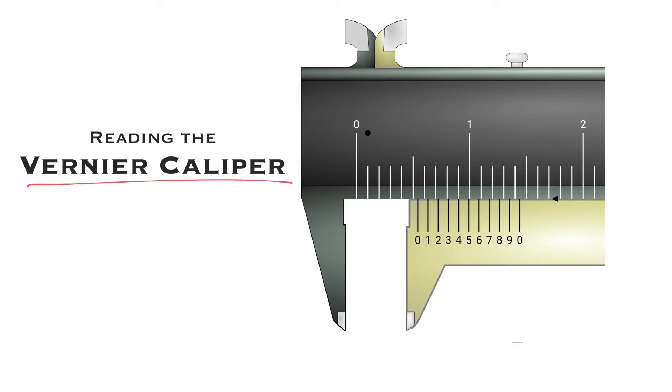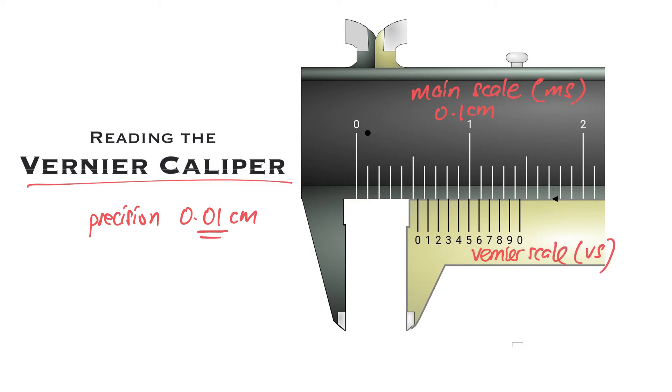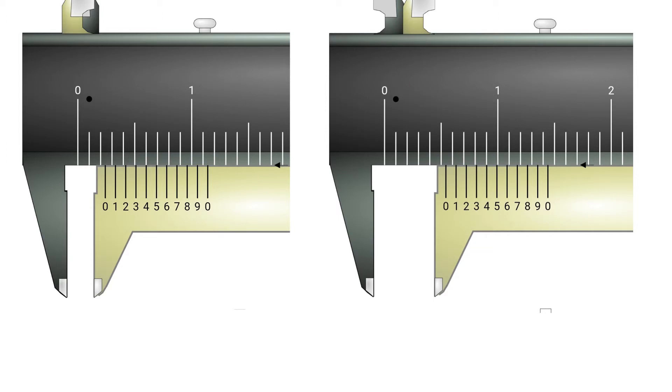In this video you're going to learn how to read a vernier caliper. The precision of the vernier caliper is 0.01 cm — remember, this is two decimal place cm. This part is known as the main scale (MS), and its precision is 0.1 cm, exactly the same as a ruler. This part is called the vernier scale (VS), and it is precisely this vernier scale that makes the instrument more precise, with a smallest division of 0.01 cm.